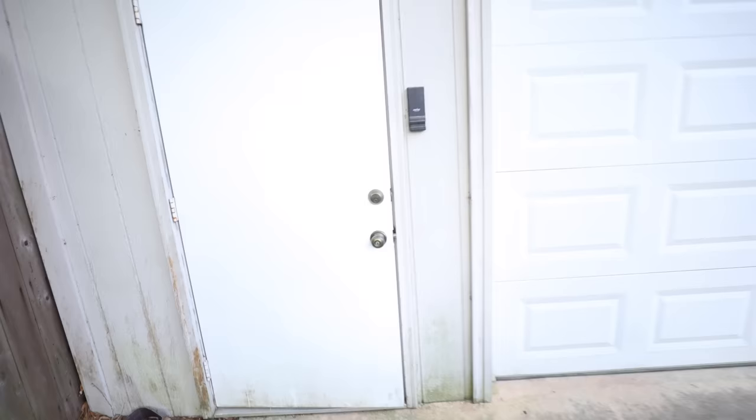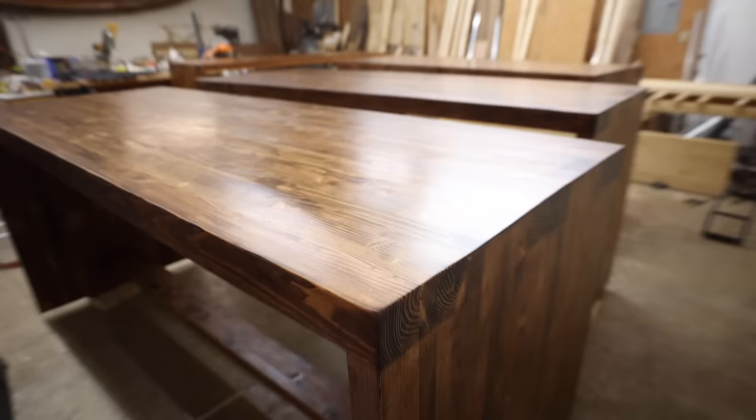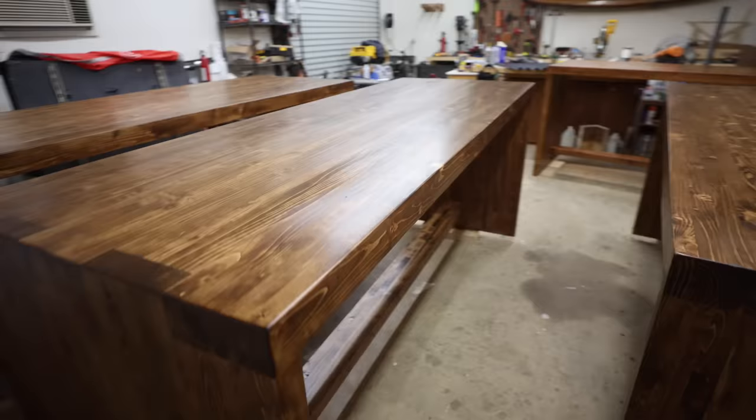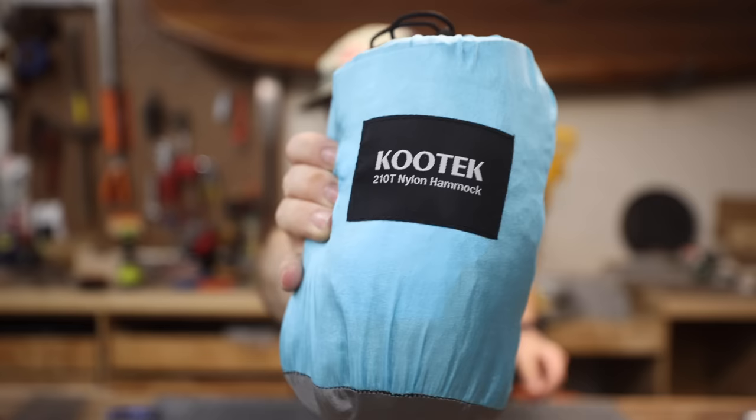For anybody wondering where I've been and why I haven't uploaded in a while — here's the reason. I've been building four massive tables for a brewery opening up here in town. These things are absolutely massive: three-inch tops, two-inch legs, probably 500 pounds or more. That's what I've been up to for the last couple of months. I'm ready to get back to the videos but these tables just took up all my shop space, so I hadn't been able to do much else. Happy with the way they turned out though.